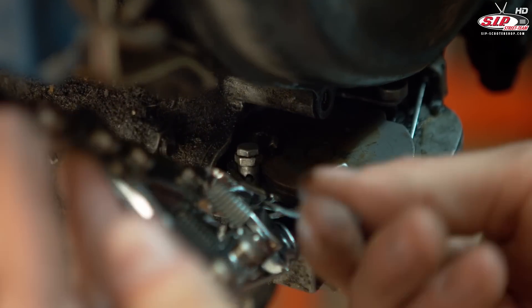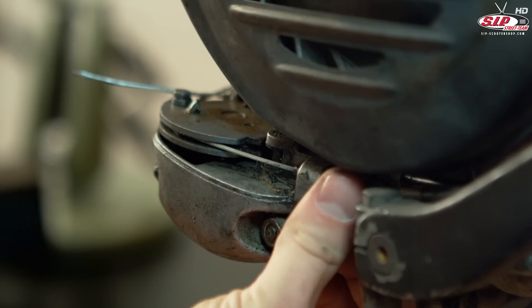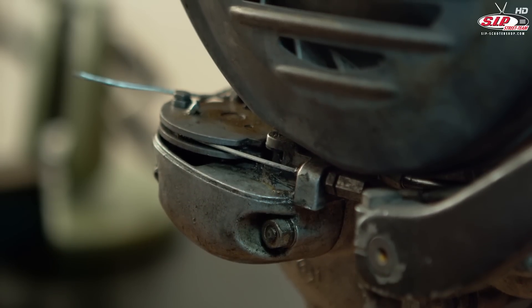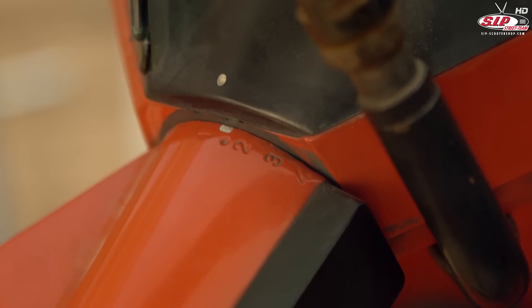It's important that the tension on the cable doesn't get too high when the selector box is set to a resting position. Now we can further adjust the cables by the setting screws. At the handlebar the clearance should be three to five millimeters in each direction.